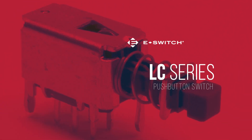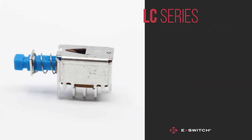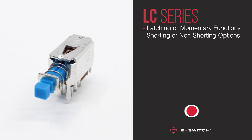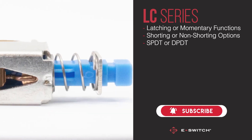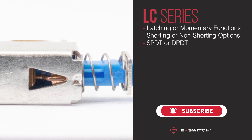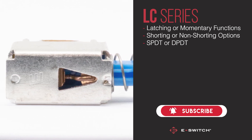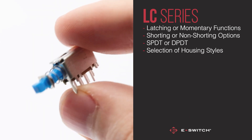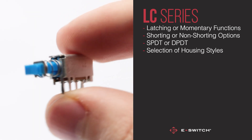The LC Series Push Button Switch can perform latching or momentary functions, and comes in shortening or non-shortening options. Single-pole double-throw or double-pole double-throw performance options are available, and there's even a selection of housing styles, making it easy to configure a switch perfect for your individual needs.